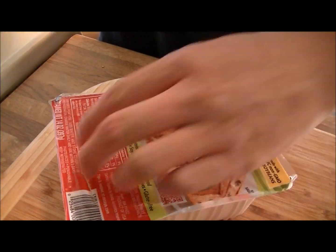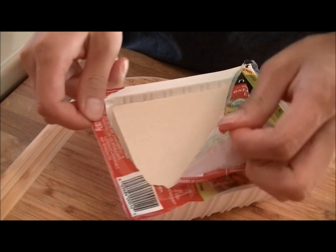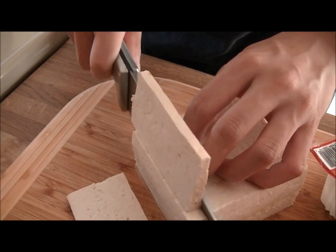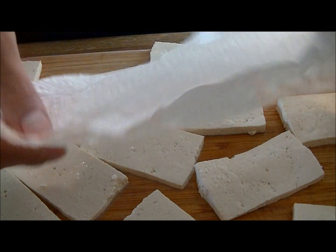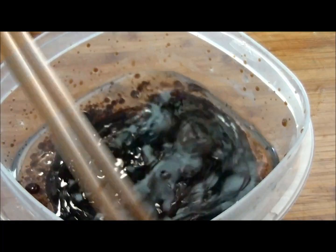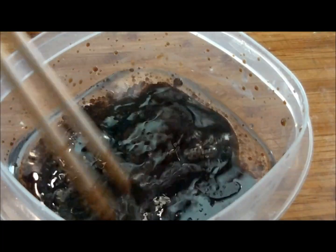For the tofu, make sure you get the extra firm tofu, not the soft one, because the extra firm one will hold up when you sear it. Just slice them into little chunks and pat them dry with a paper towel. To make the dressing, simply put one part of good olive oil with one part of balsamic vinegar.